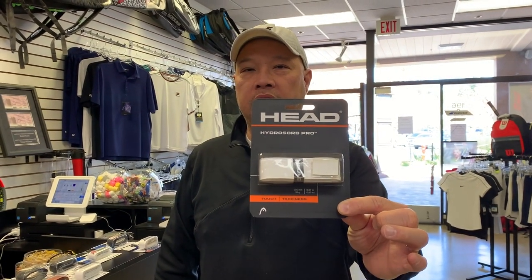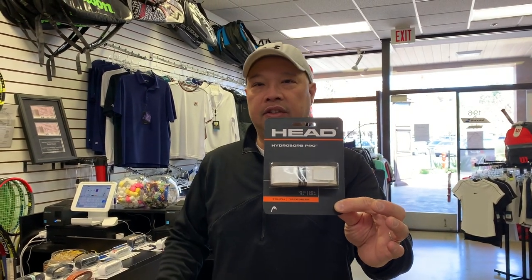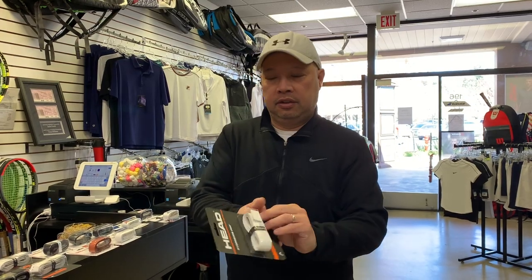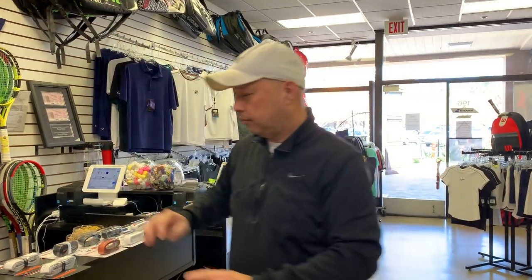We're going to start with the grips from the rackets that the manufacturers sell. Head makes my favorite one, which is the Hydrosorb Pro, that comes on most of their rackets. It's a nice neutral grip — not too thick, not too thin, and very neutral when it comes to tackiness. It comes in three different colors: white, black, and neon yellow.